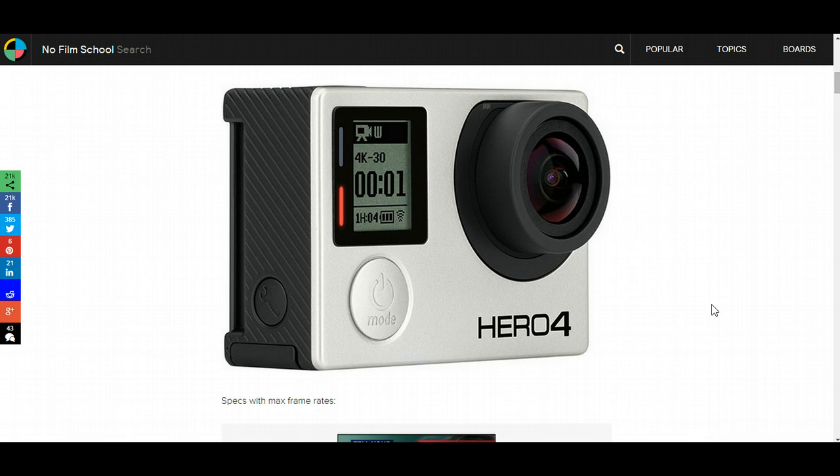If you guys haven't checked out this site yet, it's NoFilmSchool.com. They always come up with some awesome stuff — great tutorials. They're always kind of the first guys to release news on new cameras that are going to be helpful for cinematography, so go check them out at NoFilmSchool.com.